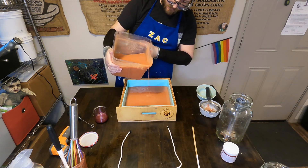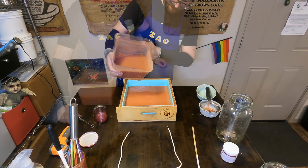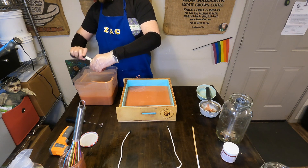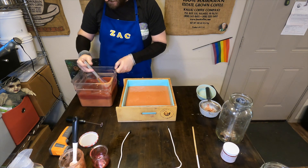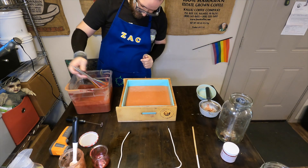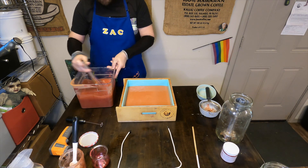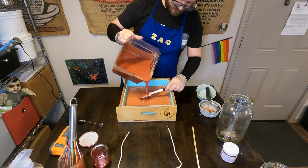Zach is then going to pour out about half to three quarters of the soap batter, and then he'll be putting in some merlot mica which is suspended in some of the soap base oil and whisk that in really quickly into that soap base. We want to embody the color palette of red wine and sangria — so berry red, peachy tones, all of that kind of feeling.